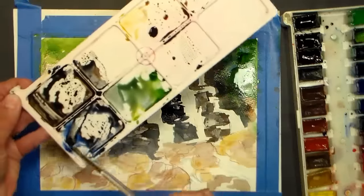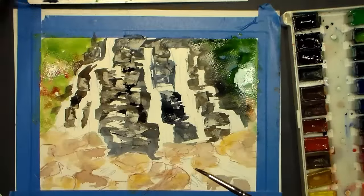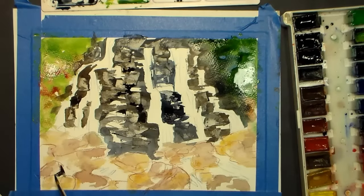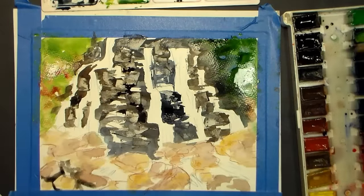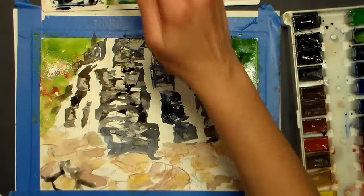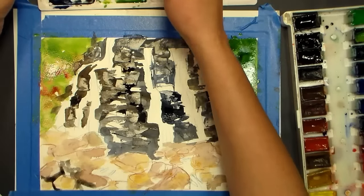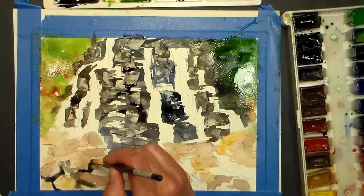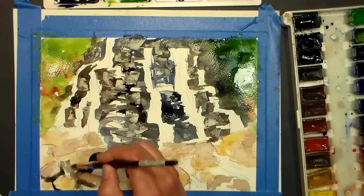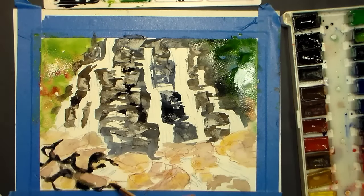I'm taking the ultramarine blue with that burnt umber that we were using — that same dark, maybe a little heavier on the brown — and I'm just going to go in here and add some depth around the rocks. I want a bigger brush that's still holding plenty of paint, so I'll use a smaller Neptune. I don't want to reload my brush every five minutes. I'll mix up a nice big puddle of that blue and brown, make sure I get a brushful. I'm not worried if I come across any wet areas, because I don't mind a little bit of running — I just want to get some of those depths and the sides of rocks that are in shadow.